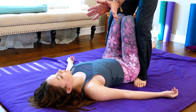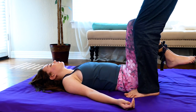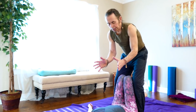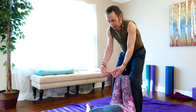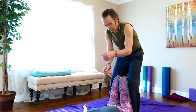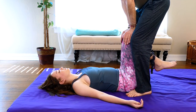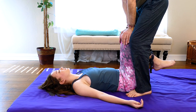I mentioned earlier there's a triangular bone — the sacrum — at the base of the spine. On either side of the sacrum are the hip bones, and where they connect is the sacroiliac joint. Pressing down like this helps open it up and relieves some of the tension compounded by compression above and the pull from below. I just lean in a little bit more and then come out.